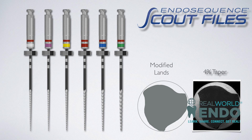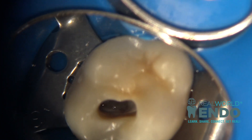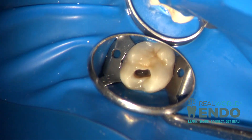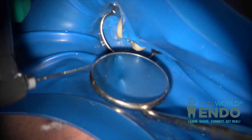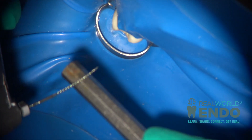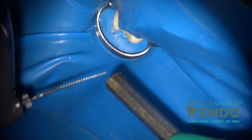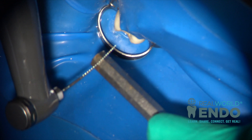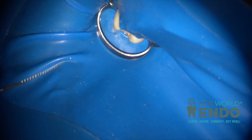Sometimes when you have a small axis preparation and teeth with limited access or limited openings, what you want to do is pre-bend your heat-treated files. In this case with the endosequence scalp files, the trick is you try to bend it with the back of the mirror — you can even use your finger with a clean hand — but with those methods the amount of bending is limited.